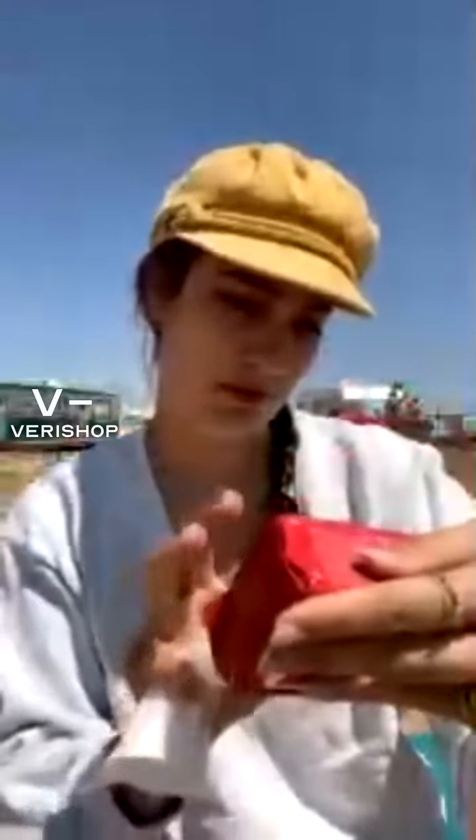I'm going to pull one out. These are great for a few reasons. They come in a pack like this — this one specifically holds 40.